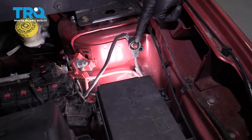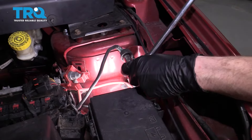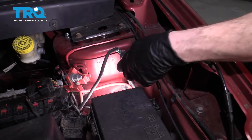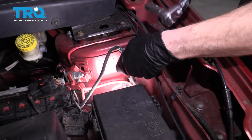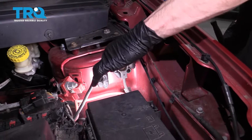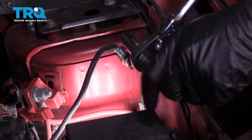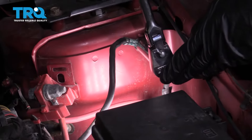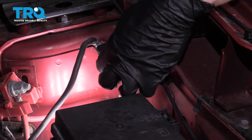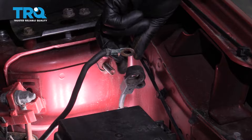One of the first things we want to do is come over to the negative terminal. We're going to remove this 15-millimeter nut and then remove the wiring from the body. Take this one off — once we get it off, pull off the first wire and then remove the second nut under it. Go ahead and pull that right off, then do the same to the second wire.